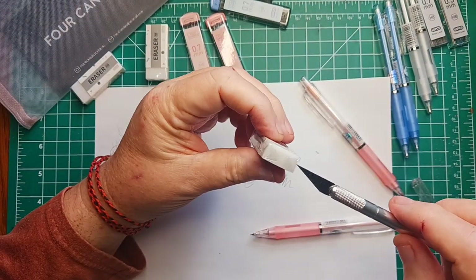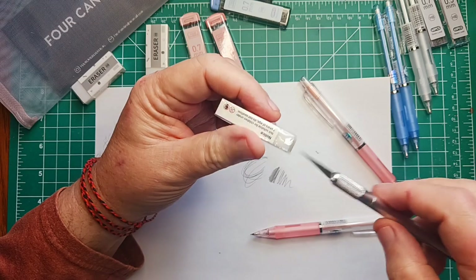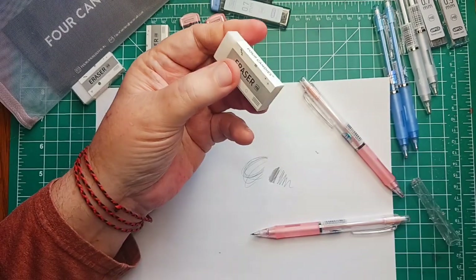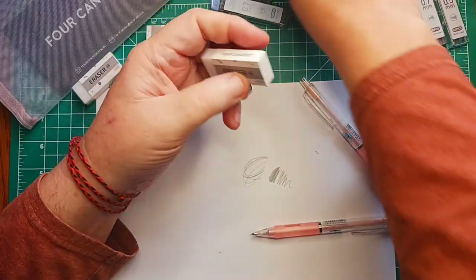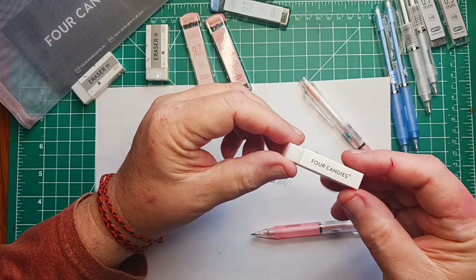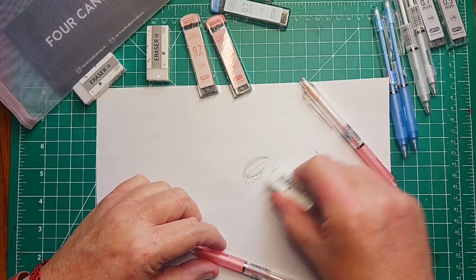Anyway, this was kind of an impulse buy — I mean I don't really even use mechanical pencils that much, but sometimes you're just on Amazon, you see stuff and you want to try it, so that's what happened here. What does it say on here? 'Eraser 4B — not suitable for children under three years of age, do not swallow.' Yeah, okay, you're not supposed to swallow this, so just keep that in mind. And this one works nice.